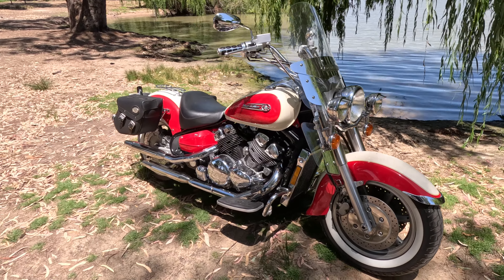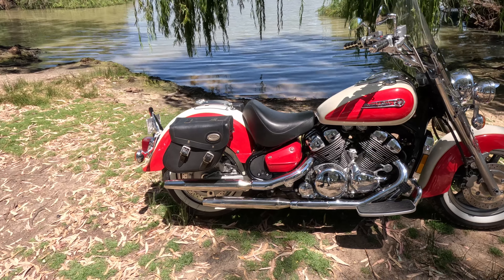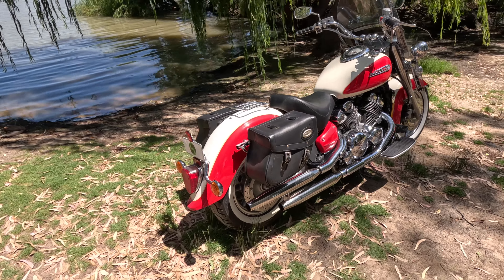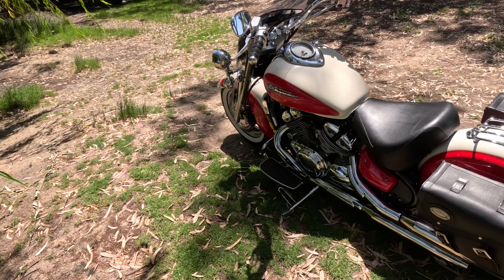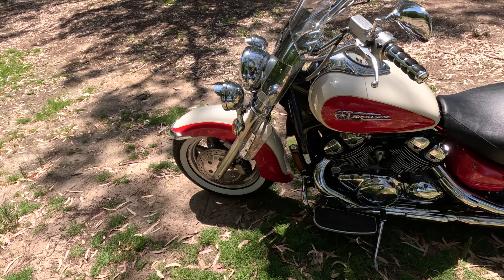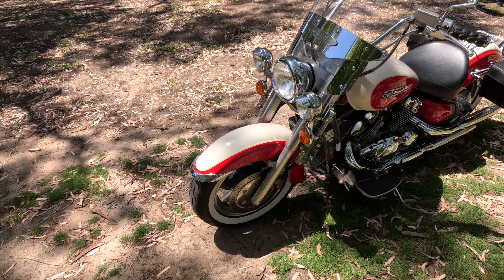As mentioned earlier, there is absolutely no doubt that older Japanese bikes, especially those that are unique, are becoming more and more collectible. The motor in this cruiser is actually a derivative of Yamaha's famous VMAX motor, which just adds to its appeal.